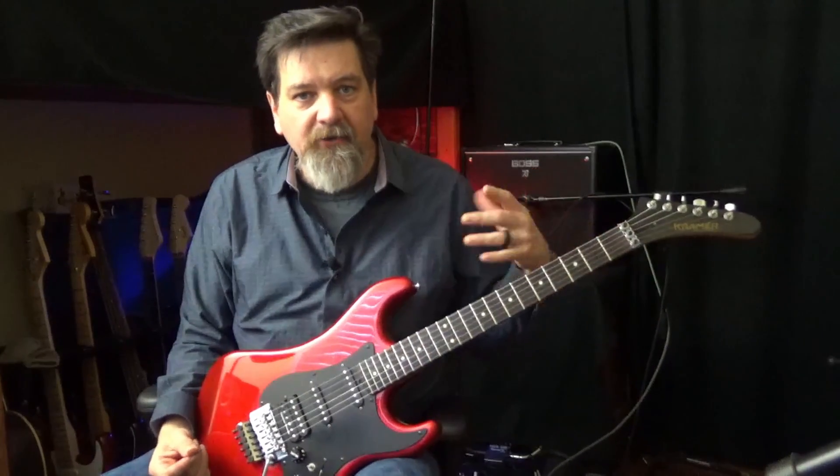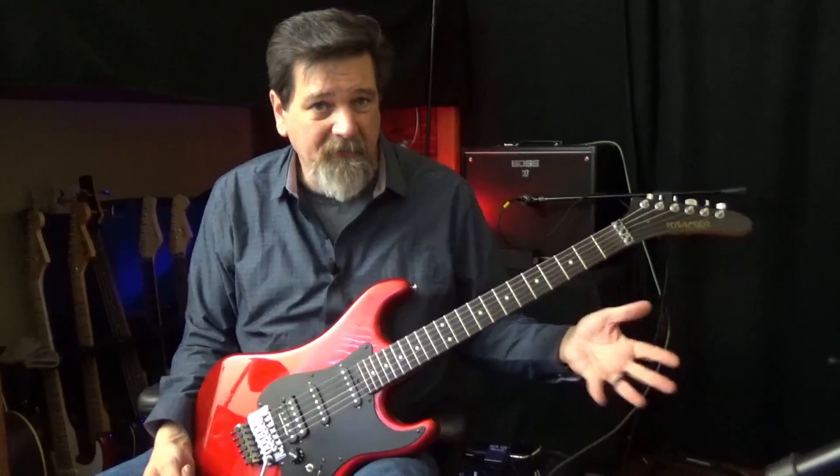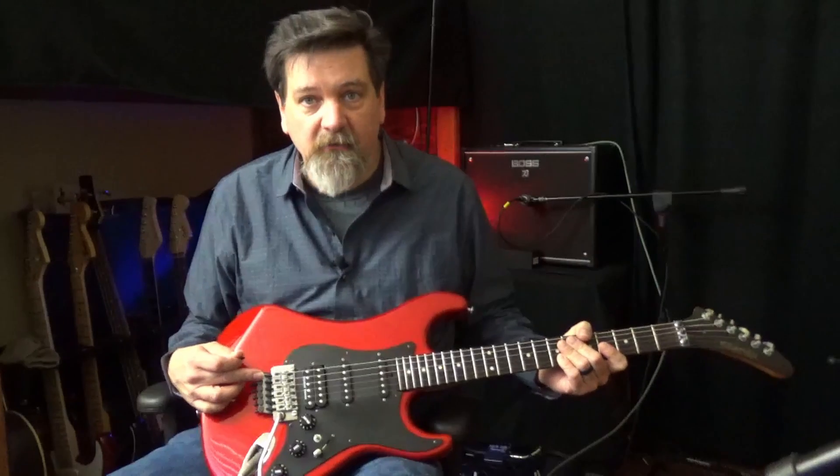Here I've got my trusty Kramer guitar. This is from around 1986 and it has a Floyd Rose system on it.